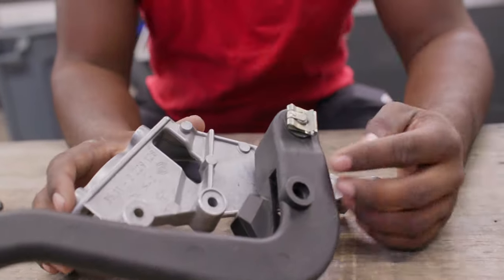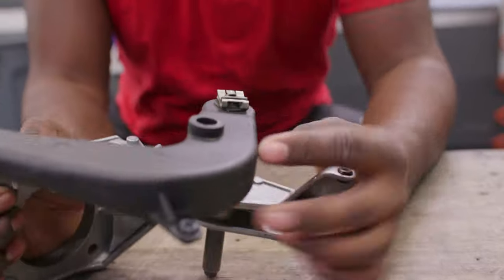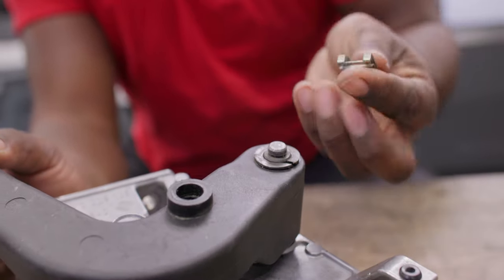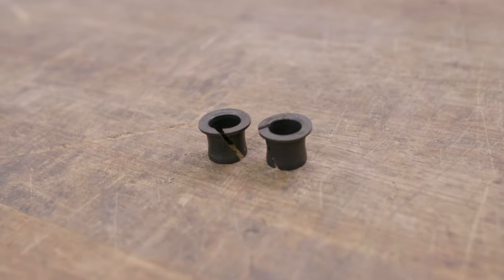Now we have our clip right up here on top. This clip is kind of funky — it goes in one direction. As you can see, there's a groove here that this thing goes in. You're going to have to lift up this tab and just pull the clip right off. From there, take your pedal with you. Make sure you don't leave any bushings behind — there are plastic bushings.